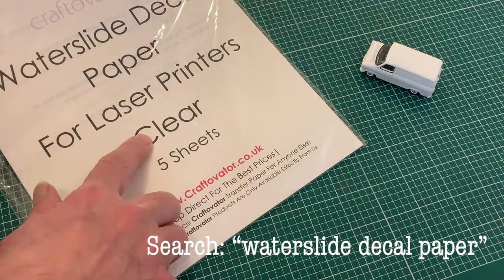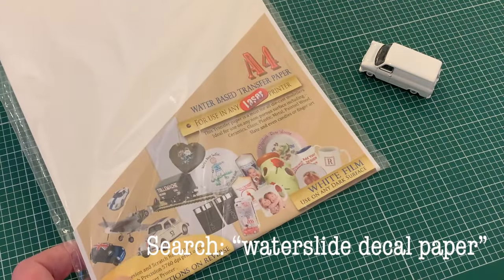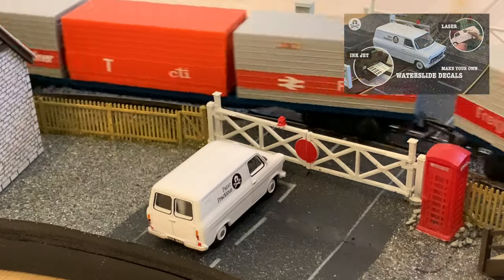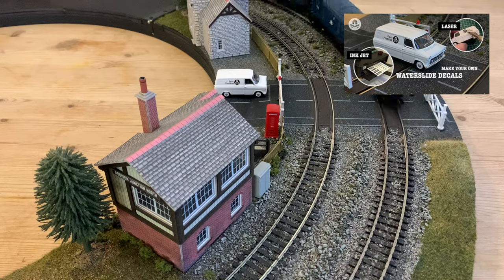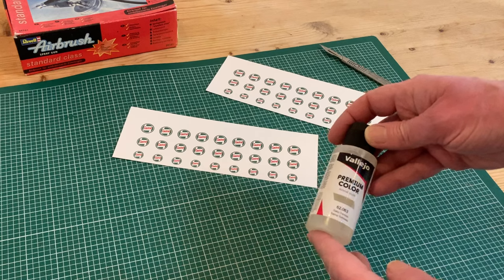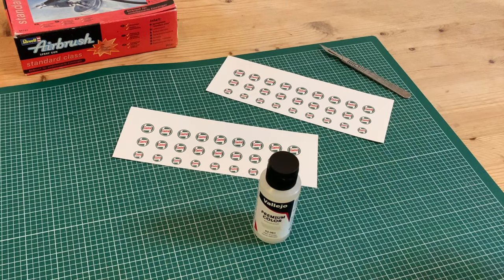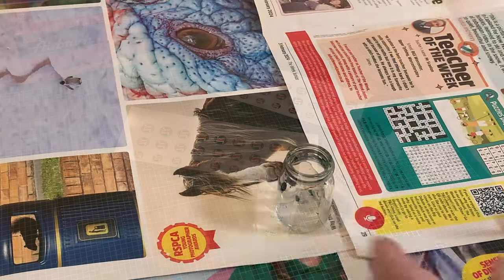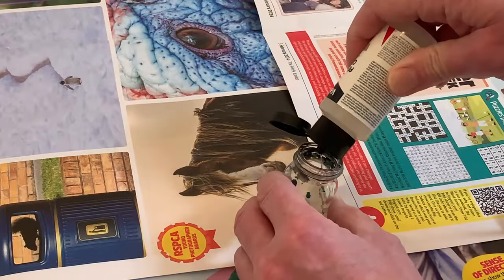Now, as well as transparent and white, decal paper comes in inkjet or laser print compatible, and you can see the merits of both along with the different application techniques in another of my videos. The big difference is for inkjet you have to seal the surface to prevent the water-based ink from running, but I've discovered it's really worth doing even with laser prints, which is what I've got here, as the surface is very prone to scratching or chipping.